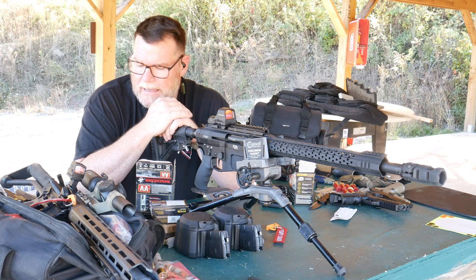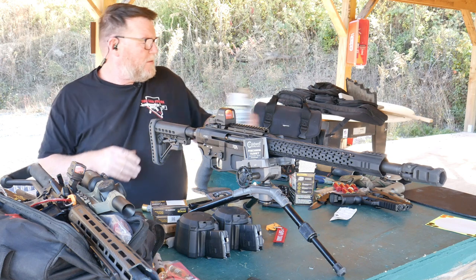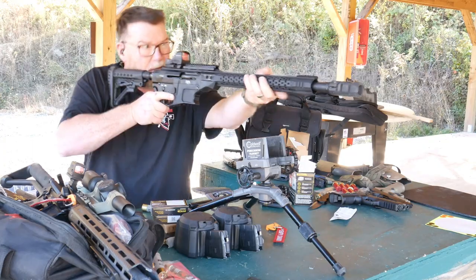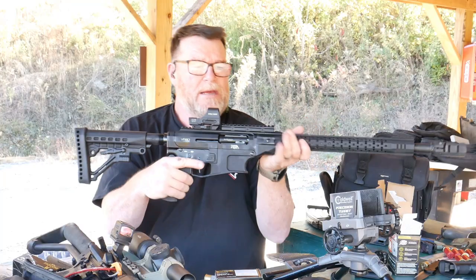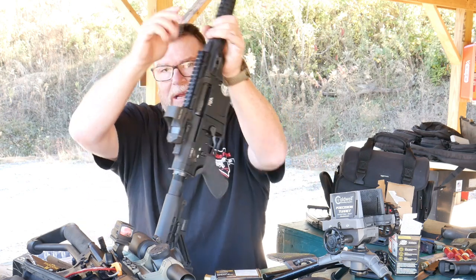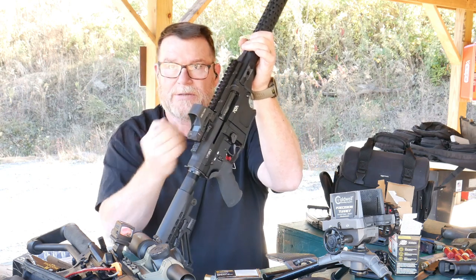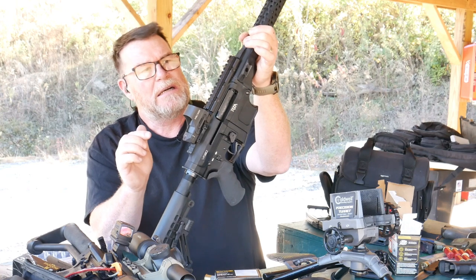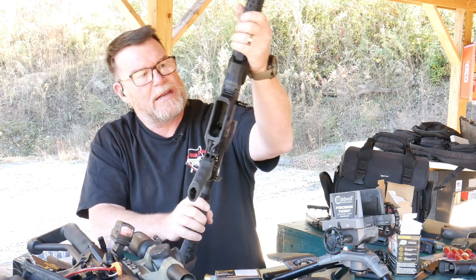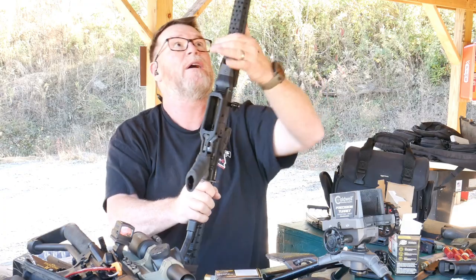Next thing we're going to do is go ahead and test out this other ammo. At least I know this is a good comfortable fit. A lot of people run these things and that's it. The cool thing is that with the riser, it keeps the handguard attached to the upper receiver and keeps the barrel in. I don't have to remove the optic — just take this thing off right here. I keep a drill with a torque wrench attachment; boom, pull it straight off and we're good.